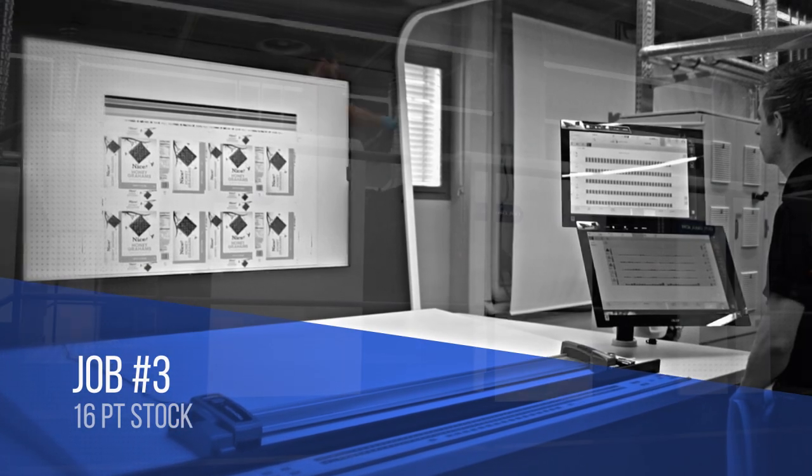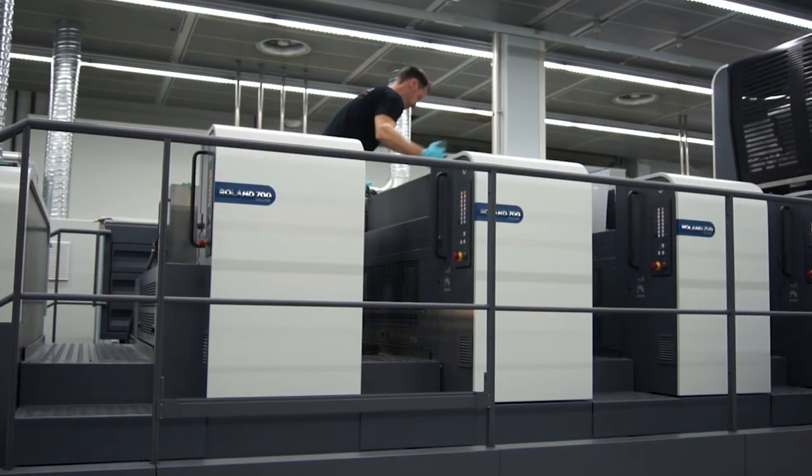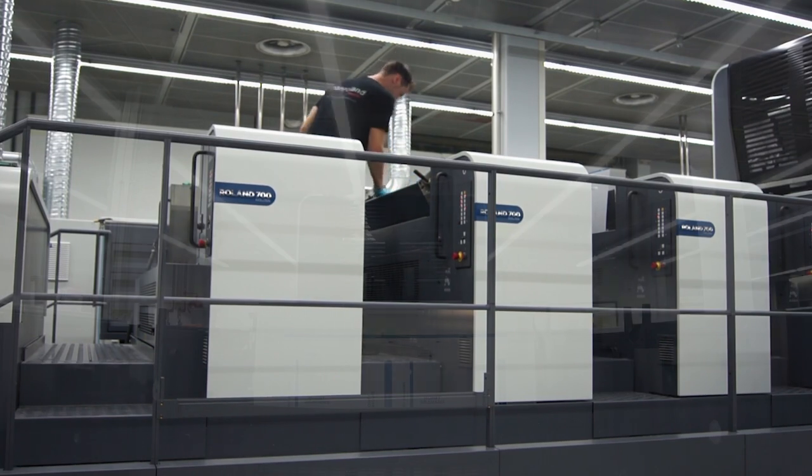The third job is printed on 16-point solid bleach sulfate in four-color process with Pantone 2715.